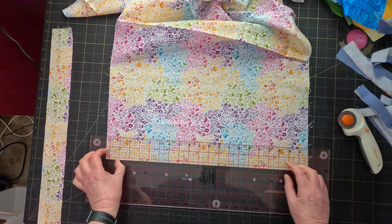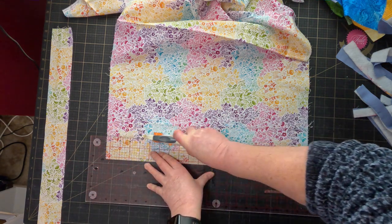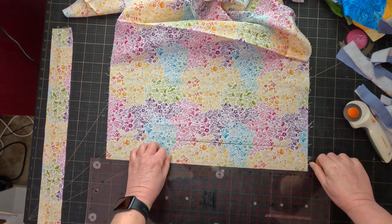This is one of the fabrics I auditioned for the sparkles. It wasn't quite right for that, but I think it's going to make a really good binding.